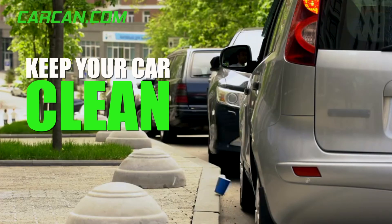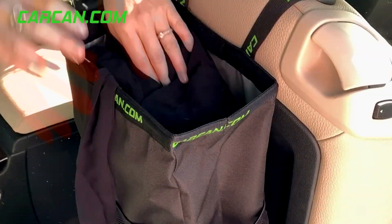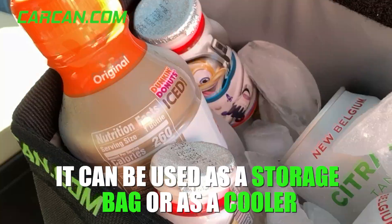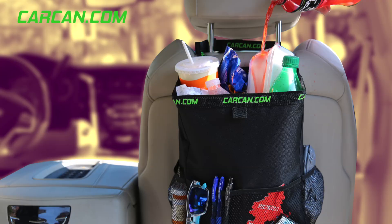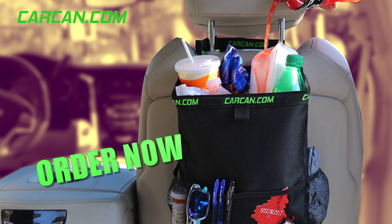Not only does it keep your car clean and keep you from littering, it can also be used as a storage bag or as a cooler. Pick up your CarCan today and click on the link below.